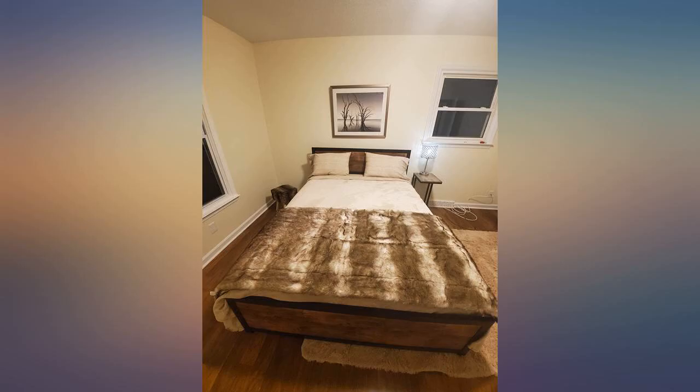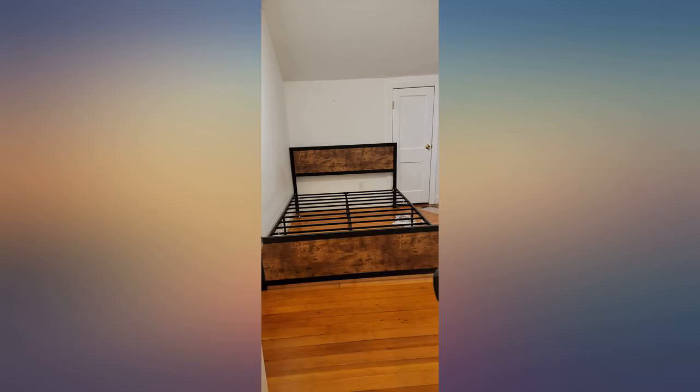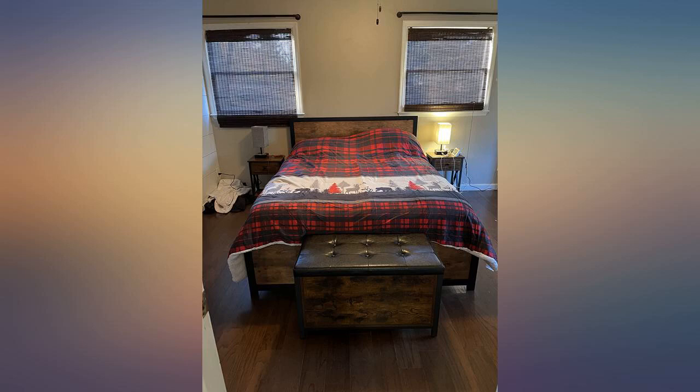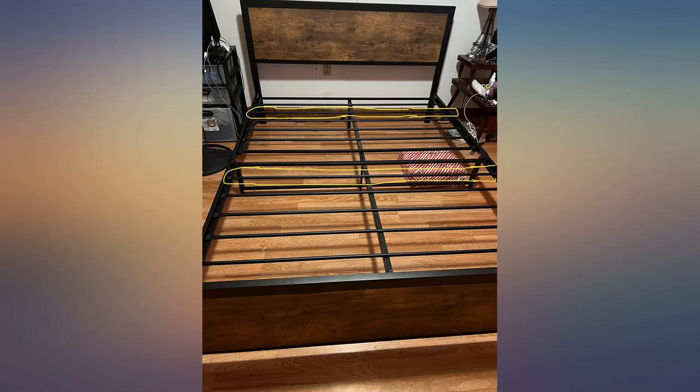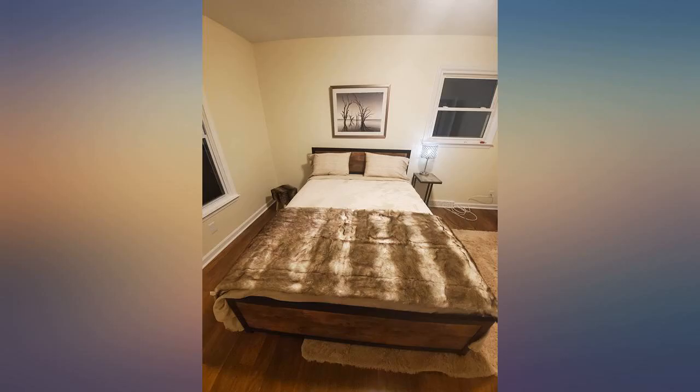Once assembled, this product seems fine for my intended usage in a guest bedroom. For people not familiar with assembling products like this, you might look elsewhere. Most parts in my box were mislabeled, and many of the instructions referenced incorrect labels.